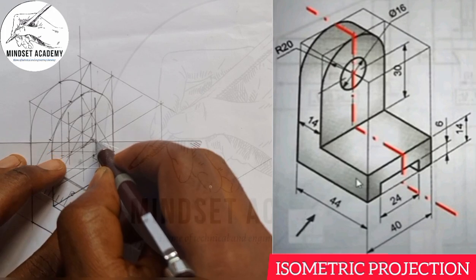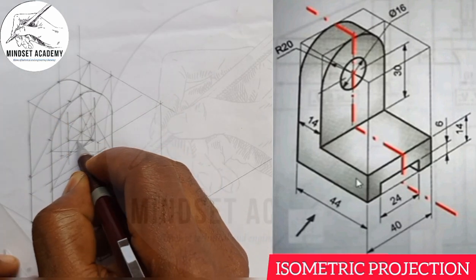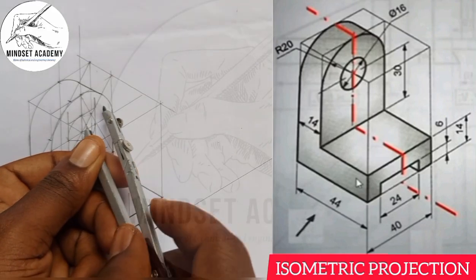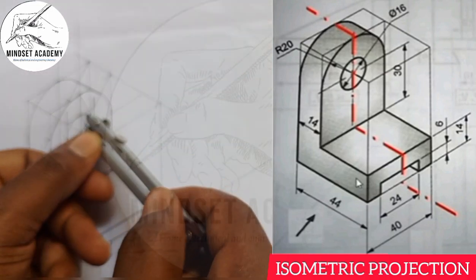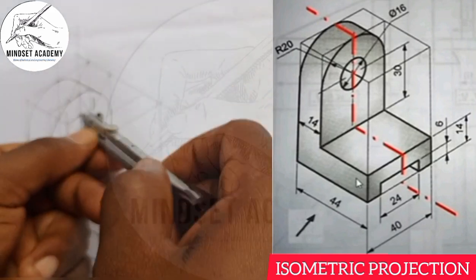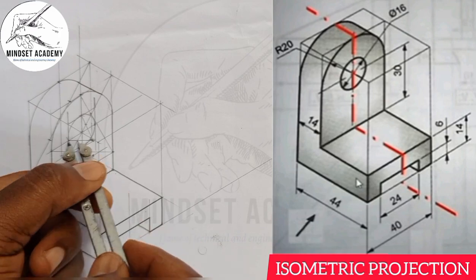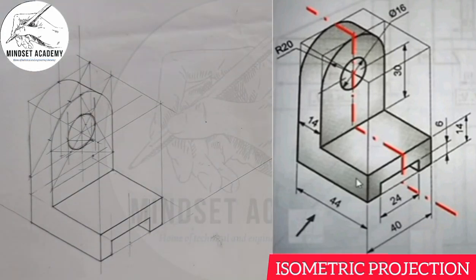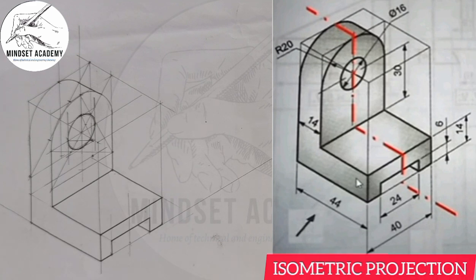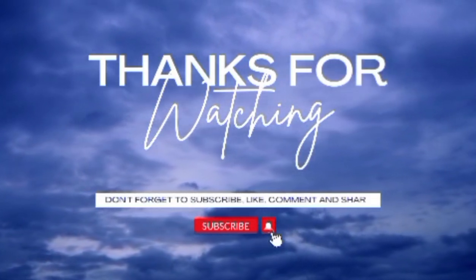Let's draw a line that will touch here and a line that will touch here, meeting at this point. Now take your compass and place it here to draw the arc. This is what we have here — we have successfully reproduced the figure as it is displayed at the right-hand side of the screen. If you found this video helpful, please don't forget to like, subscribe, and also share the video. Thanks for watching.